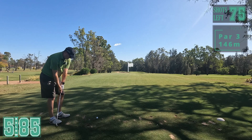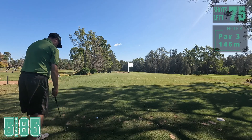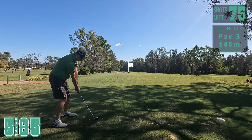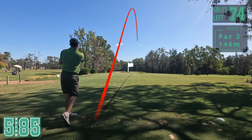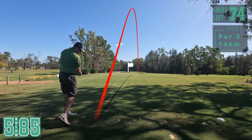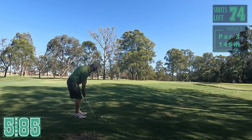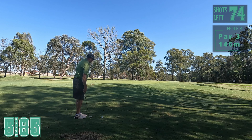Okay, first par three. 138 metres - eight iron, bit down here, I'll put this in the wind a bit. Get there. Just short right here, that wasn't a very good strike. Plenty of green to work with, a little bit right to left. See if we can get another good chip.